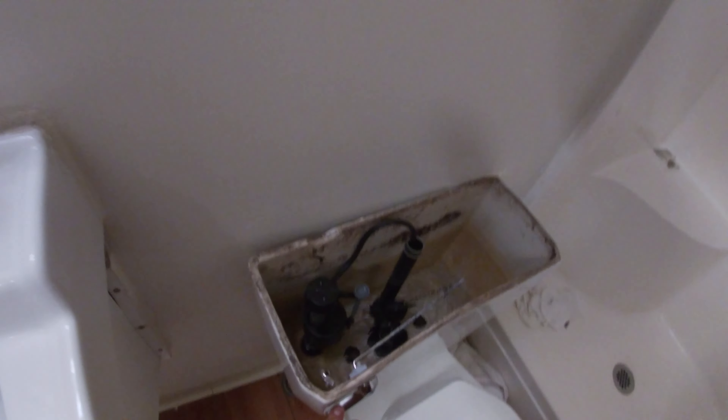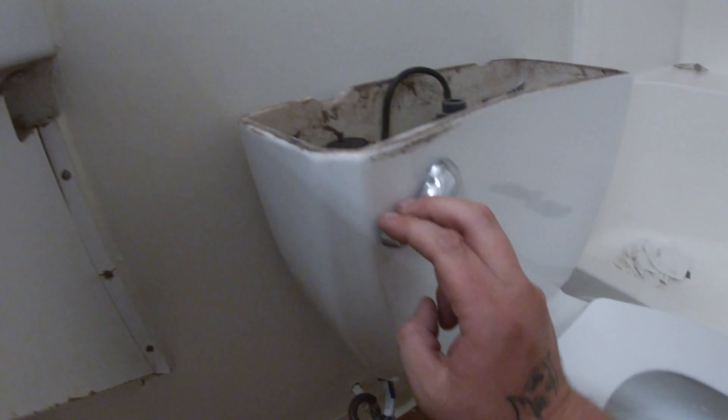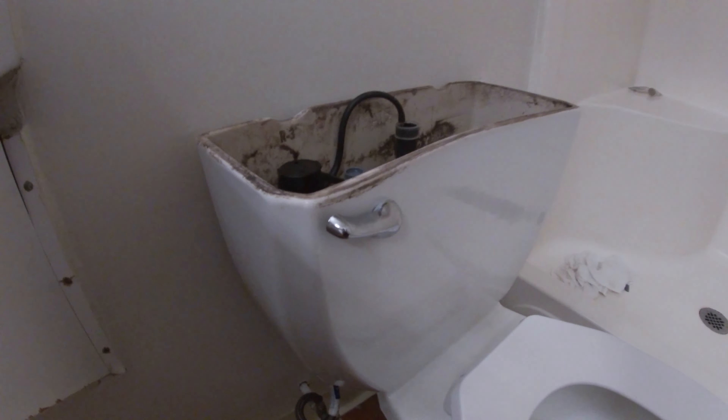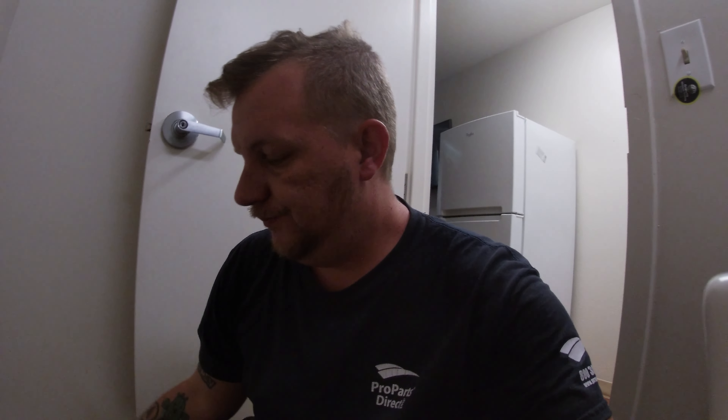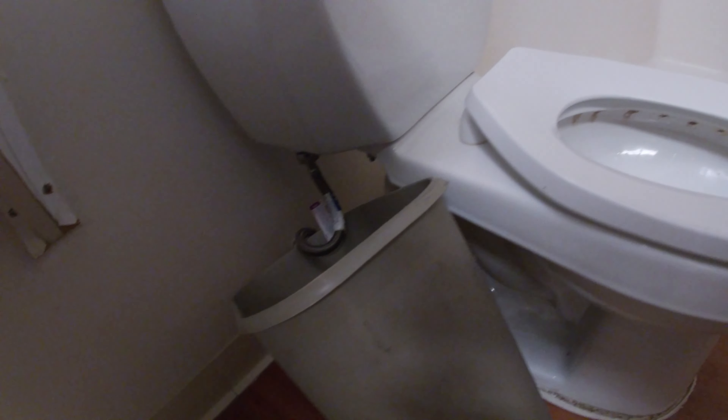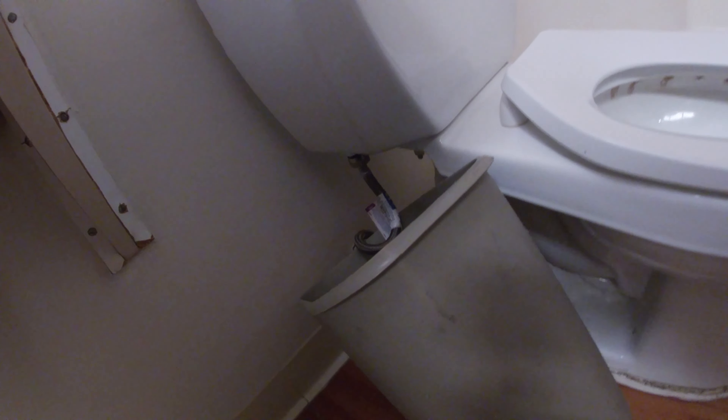Now it does fill up slowly, but the very first step you want to do is turn off your water. Then you're just gonna finish draining it. You take a trash can — courtesy of the hotel here — and you're gonna put it under there.